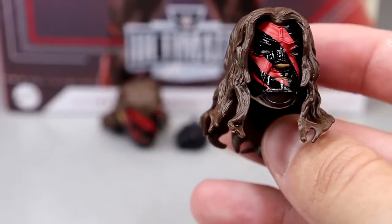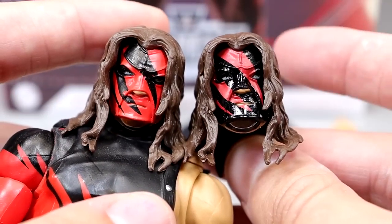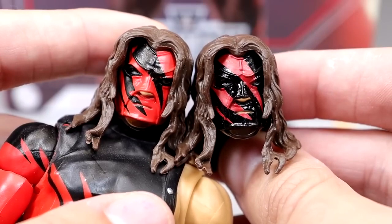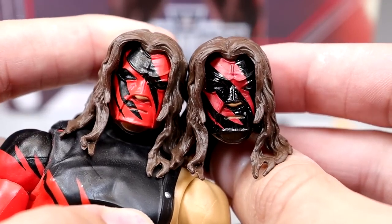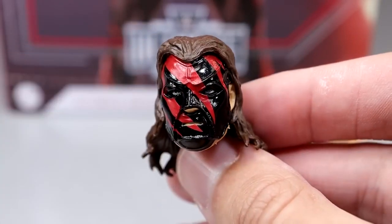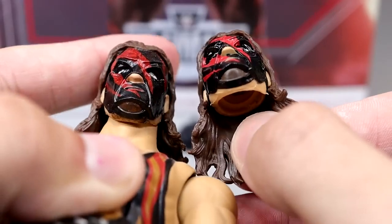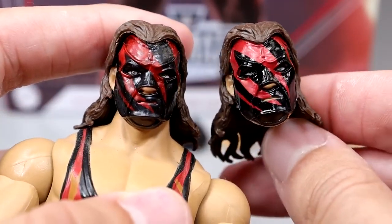I was always a bigger fan of the standard Kane look. These masks on this new Ultimate Edition are similar to like an early 2000s or late 90s Kane. I also have a custom Ultimate Edition head sculpt painted like this from BEW — a head sculpt that matches the other interchangeable one with the hair down. The first head sculpt is so good — these Ultimate Edition Kane masks are so nice. Here's the other version with the hair slicked back, and it looks just like Kane from this era. The custom one from BEW is probably more realistic looking, but they're virtually the exact same.